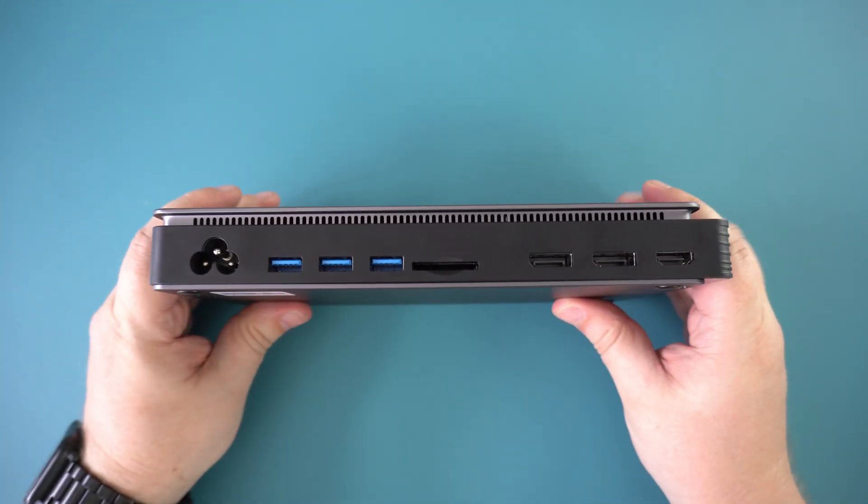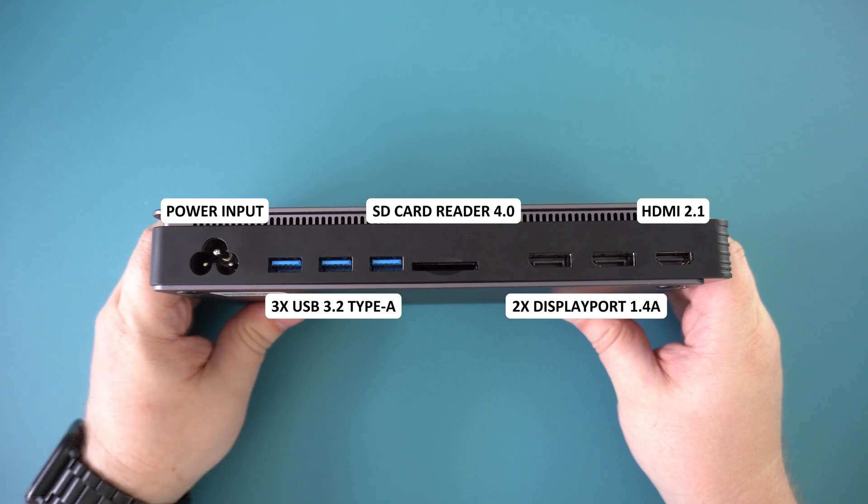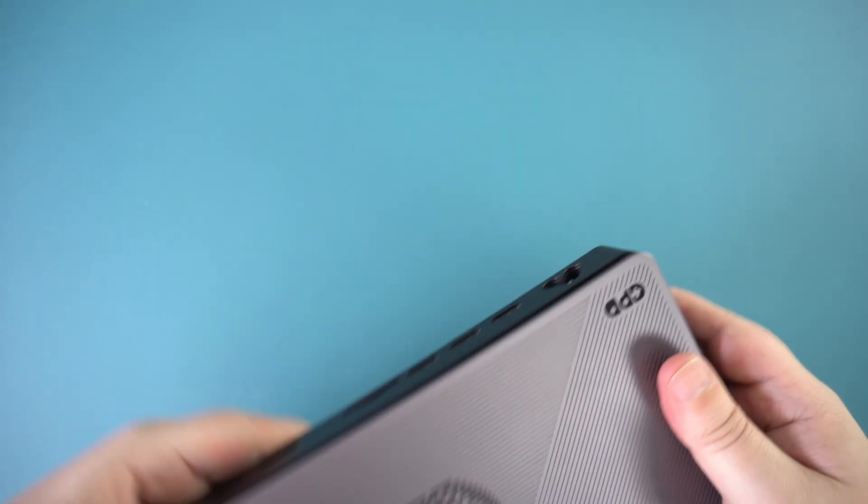On the right side is the power button. On the back is the power input followed by three USB 3.2 Type-A ports for connecting peripherals. There is a high speed SD card 4.0 reader which is very useful. The USB ports and card reader are only available when connected to a USB 4 host device. For video output there are two DisplayPorts and one HDMI for up to triple monitor support.